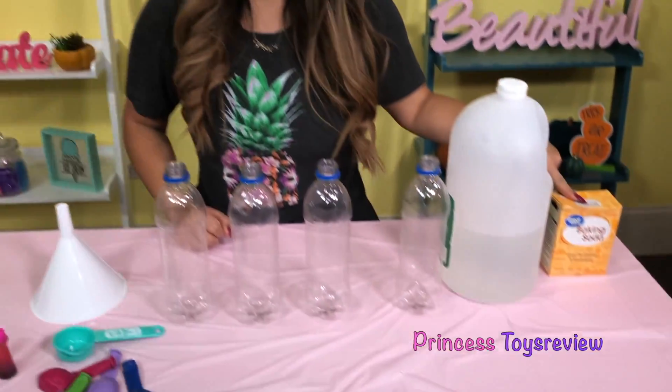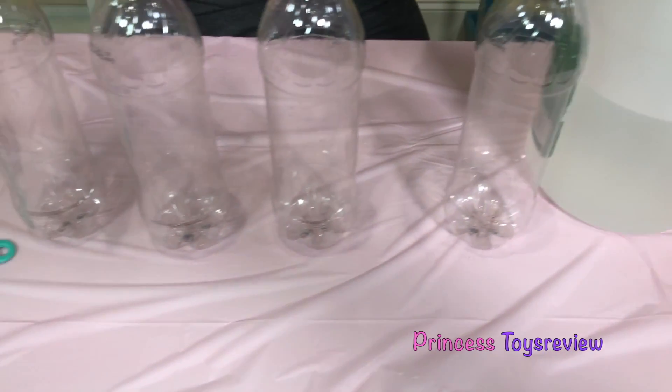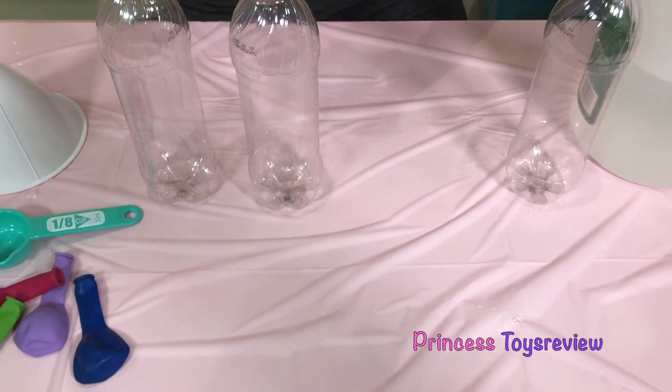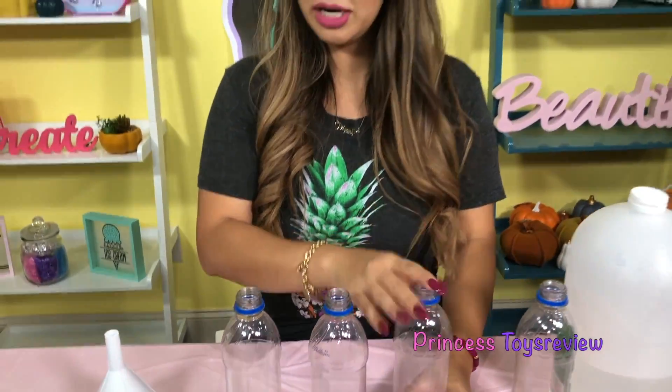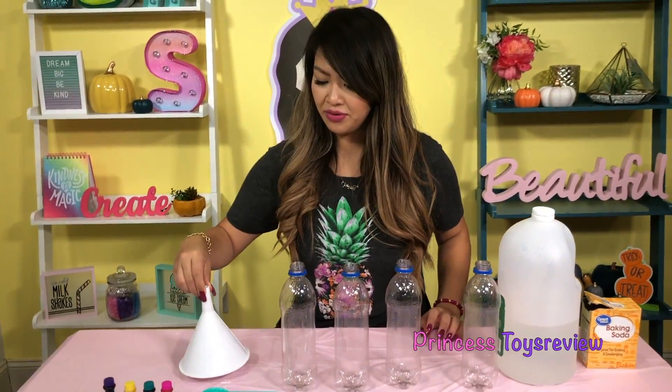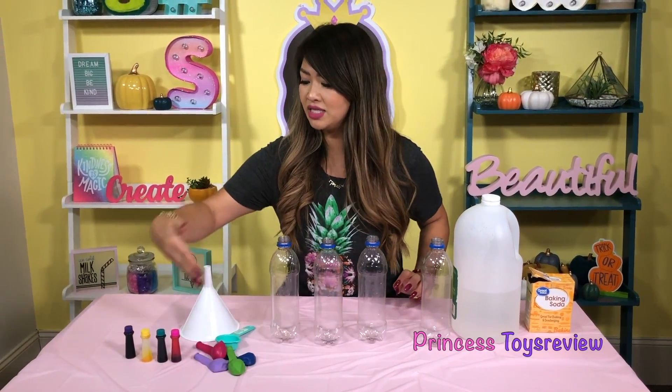This is a super fun experiment you can do at home with your parents. First, we are going to need some baking soda, some vinegar, four empty bottles — make sure you pull off the labels so you can see the clear bottles. And then we also have a funnel, some measuring spoons, some balloons, and some food coloring.